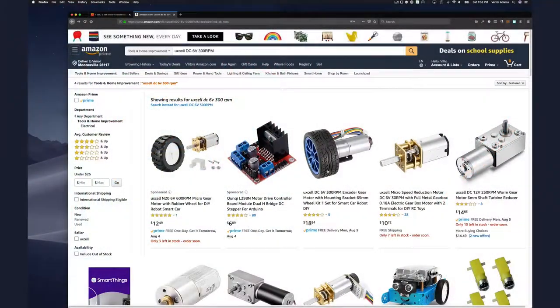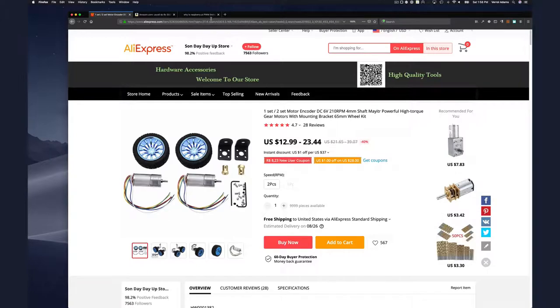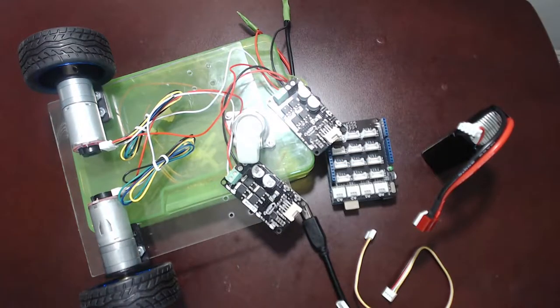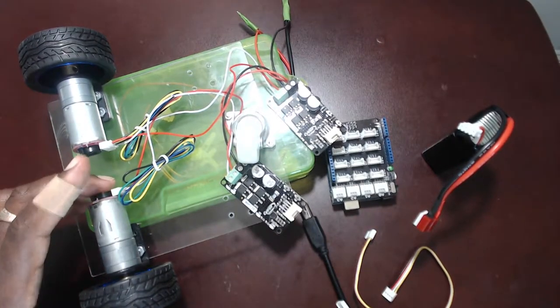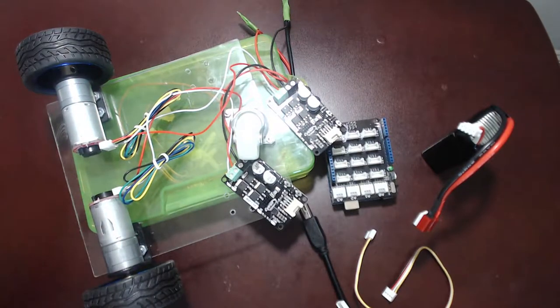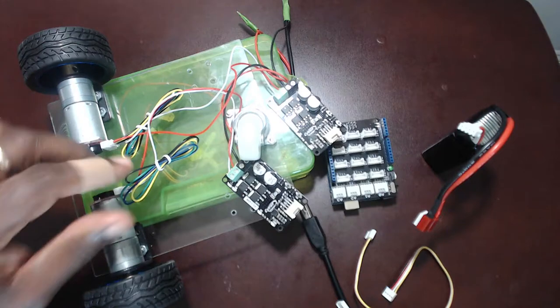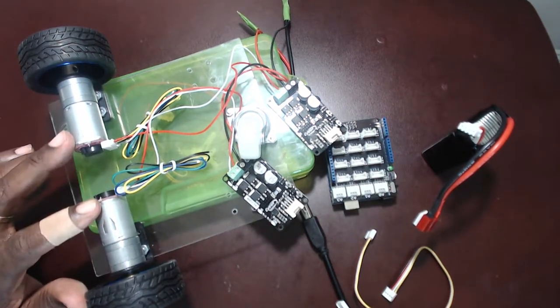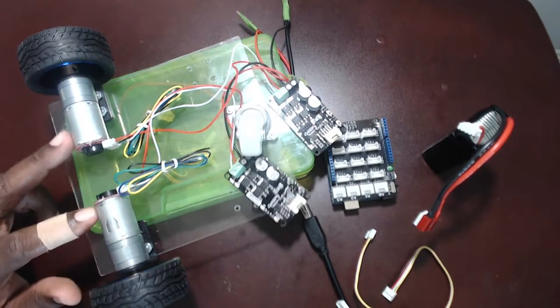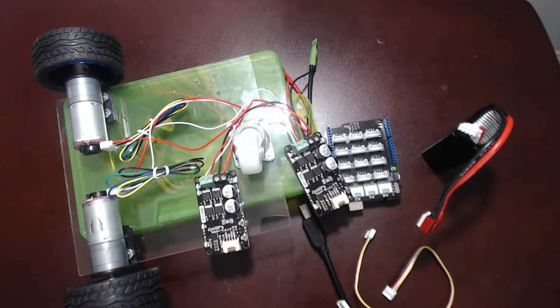I'm very happy with the result. Each motor with wheels and brackets is about $19, or you can get both for around $24. Right now I'm just using two wires to power the motor, but there are four other wires — two for ground and VCC, and two for encoding. There's a two-phase encoder built into this motor. By providing ground and VCC, we can read back phase A and phase B signals to determine both speed and direction the motor is turning.